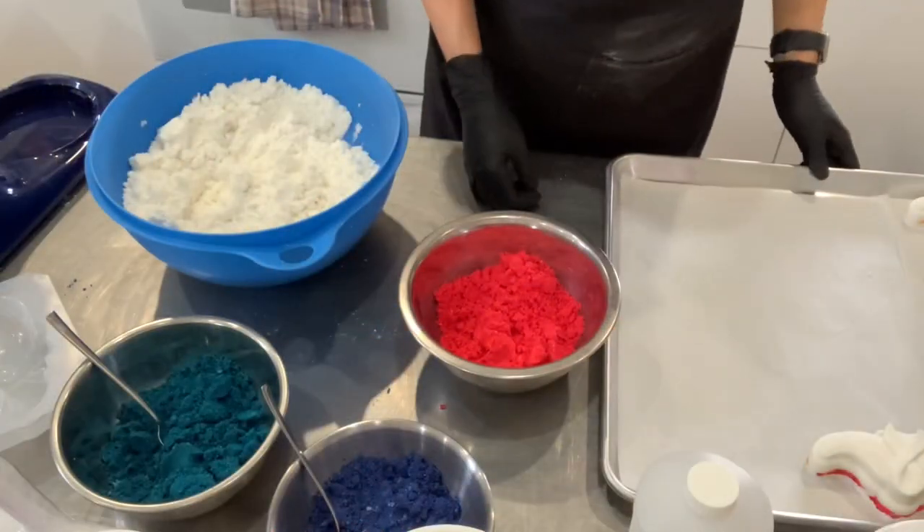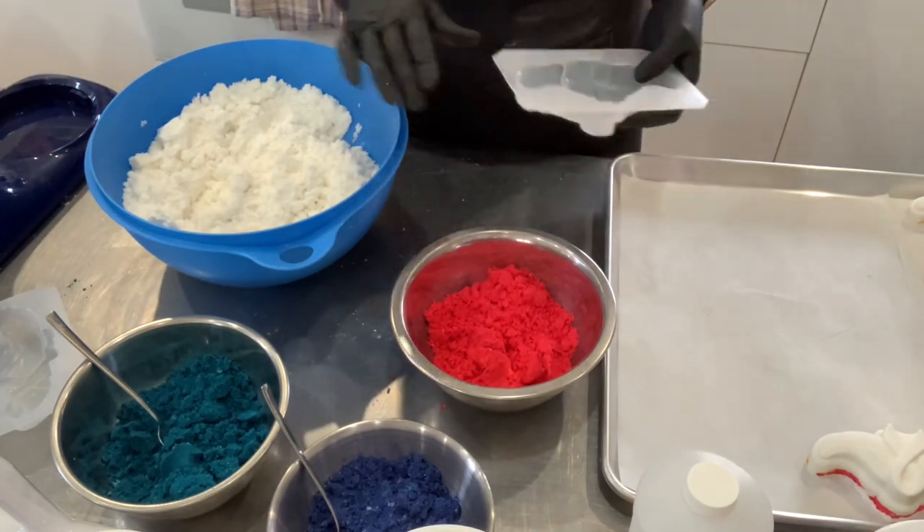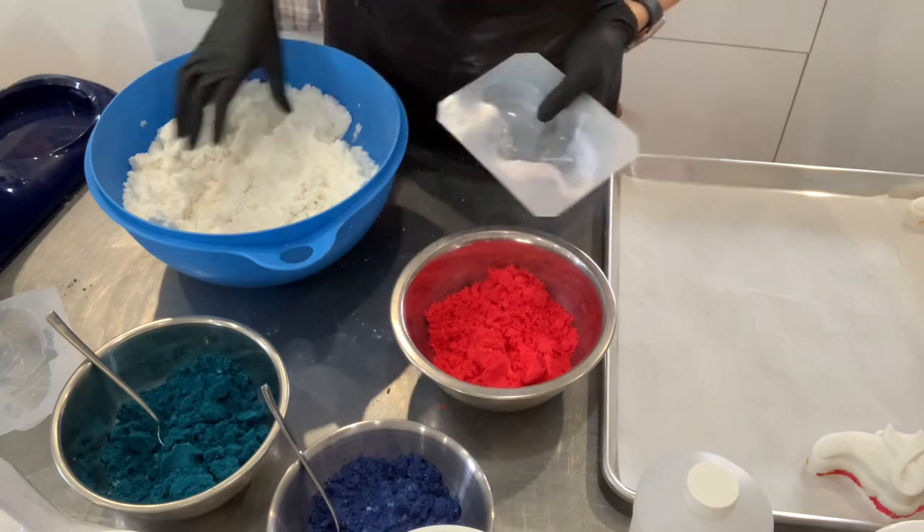This mold is really big — the final bath bombs are going to weigh around 280 grams, which is approximately 9 ounces.